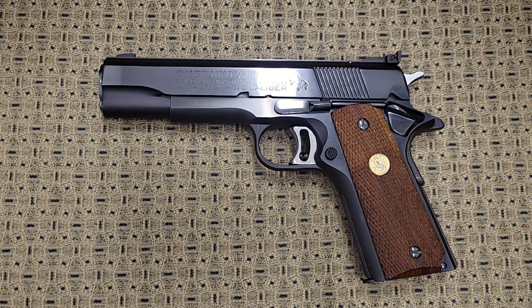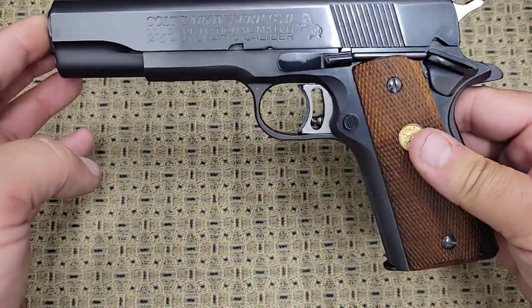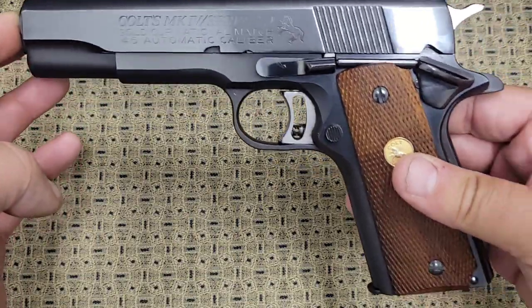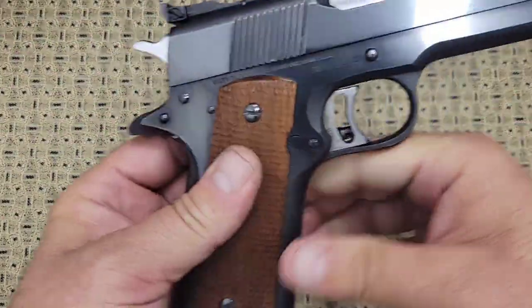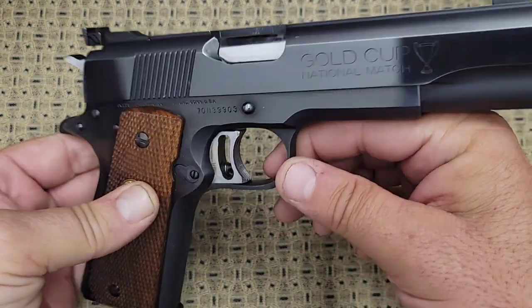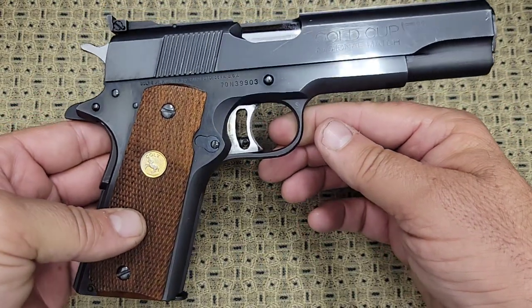Hi YouTube, today we're going to be looking at a Colt. I did a previous video on this where I scanned over it, showed some real close-ups of it, and got a lot of questions on it. So I figured we'd talk about it today. This is a Series 70 Colt Gold Cup National Match chambered in 45 ACP, and it's absolutely one of my favorite 1911s that I have.